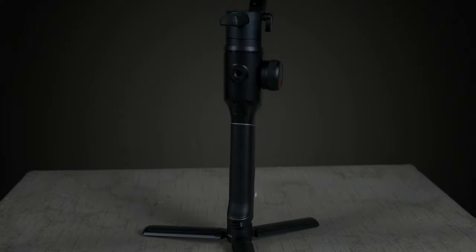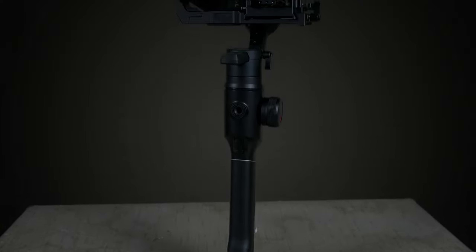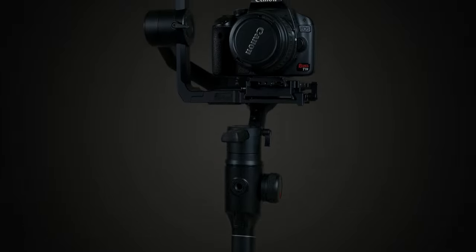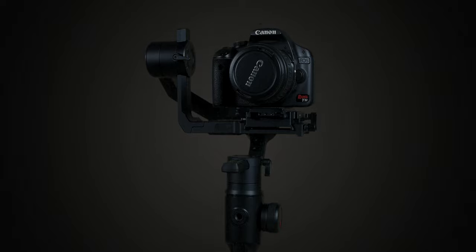The short answer is yes. Is it the cheapest gimbal on the market? No. But for the price that you're paying, you're getting a ton of features that give a ton of value and make it definitely worth the price of admission.